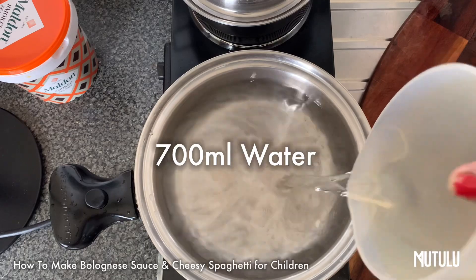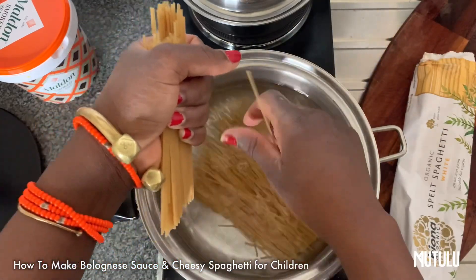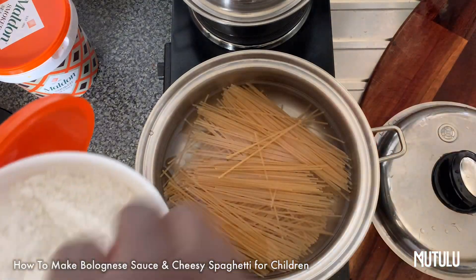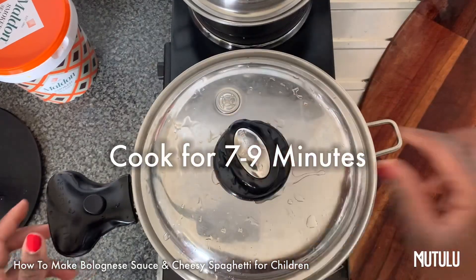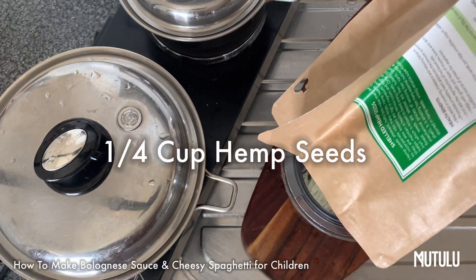Here I've got some white spelt spaghetti by Biona. I'm going to add some water to the Salad Master and then add our spaghetti. I'm using white spelt, but you can use kamut — I think kamut is better if you can access it. I thoroughly encourage you to work with kamut instead of spelt; it tastes better and feels better on the gut as well. I've added some sea salt — let that simmer for a bit.